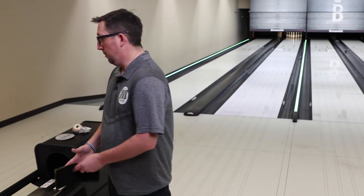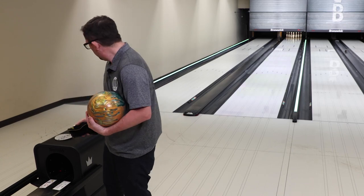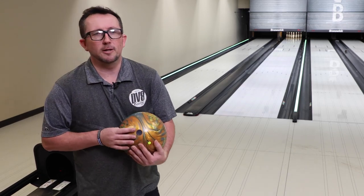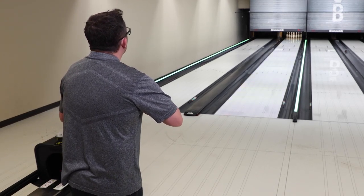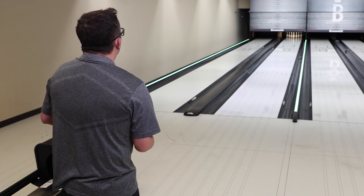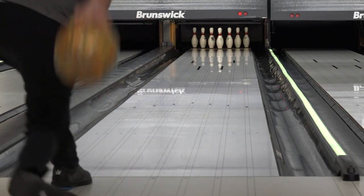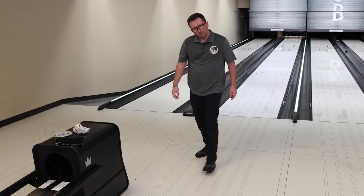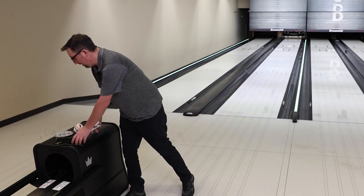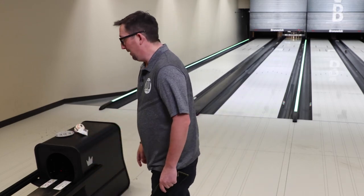Going high — after more people bowl on it, it might creep up and go through the face, so we don't want that. You always want to try to stay ahead of the transition. Let's try one more from that same spot and see if I can pure it again. That's a ball you can just stay soft with on the fresh. For you guys that really rev it up, this could be a ball you stick with all night and shoot huge numbers.